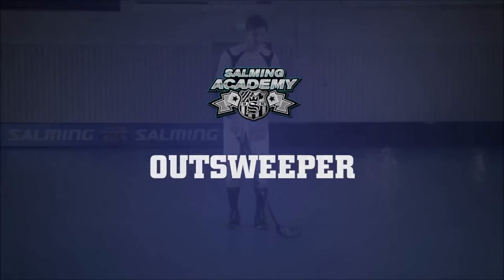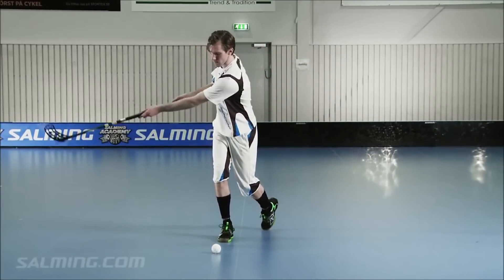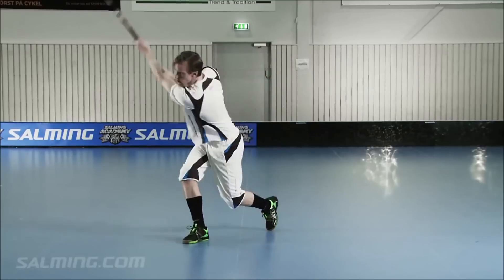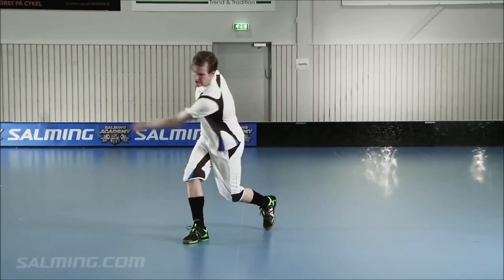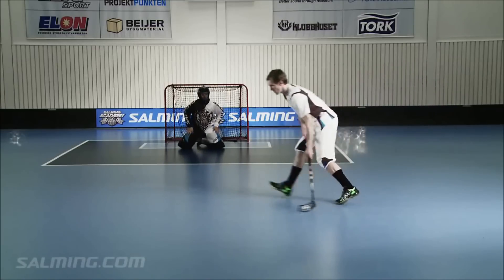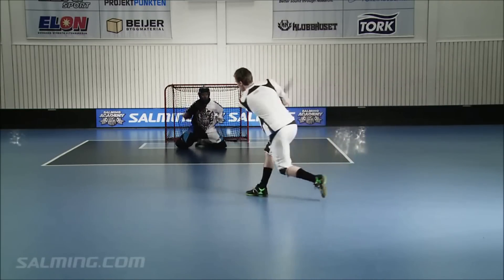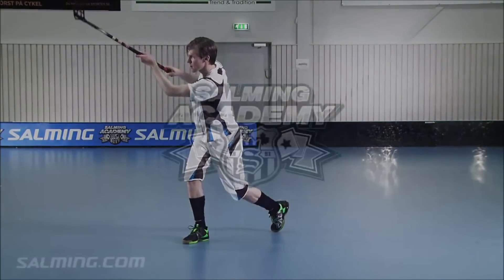Outsweeper. Hold your chin up and try to locate the net. A quick upper body rotation increases the power of the shot. Do not be afraid to flex your weight on your stick, which will give you extra energy and power to your outsweeping. Make sure your upper body is rotating enough so you're not only using your arms when shooting. Turn up toward the net and strengthen the motion by pointing your stick towards the net, assuring your shot has the right direction.